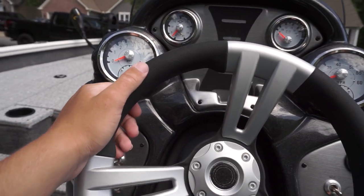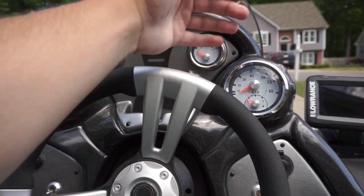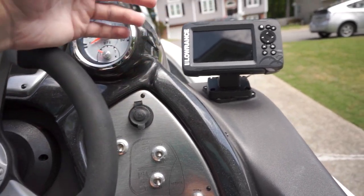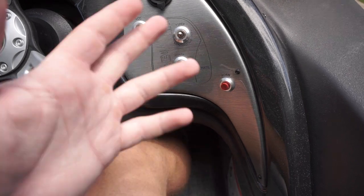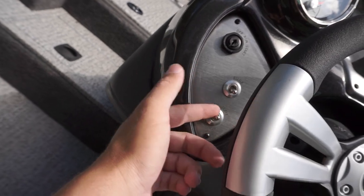Now sitting in the driver's seat — super comfortable, plenty of leg room. Up here on the dash we have our steering wheel, RPMs, trim meter, water pressure gauge, battery gauge, and speedometer with fuel tank readout. It also has a 12-volt car charger where you can plug your phone — I charge my GoPro batteries in there all the time. Down here we have our live well controls and our accessory switch for any new electronics or lights. We also have our horn, ignition switch, bilge pump, and nav light and anchor light controls.